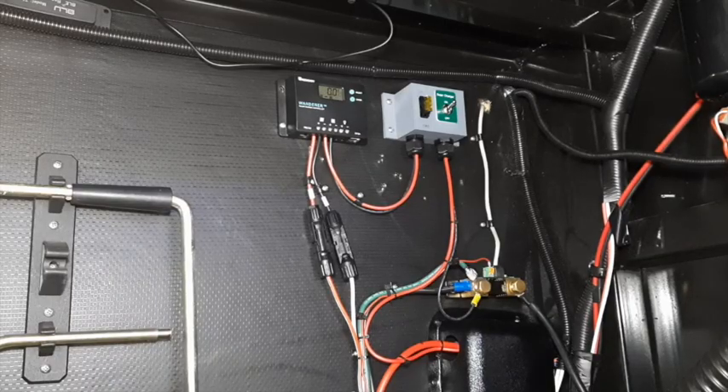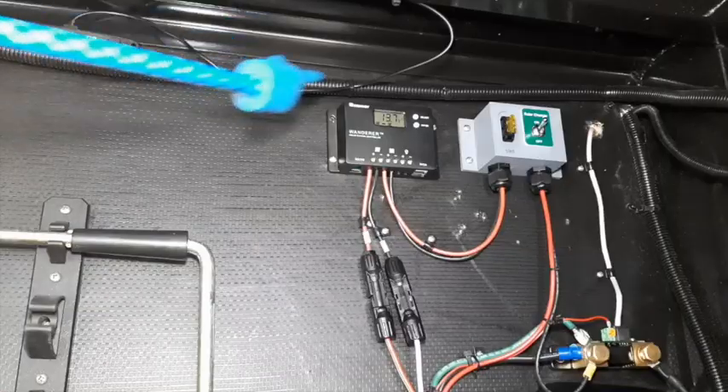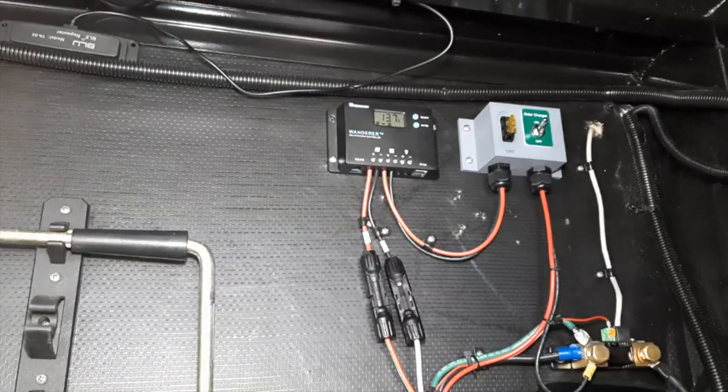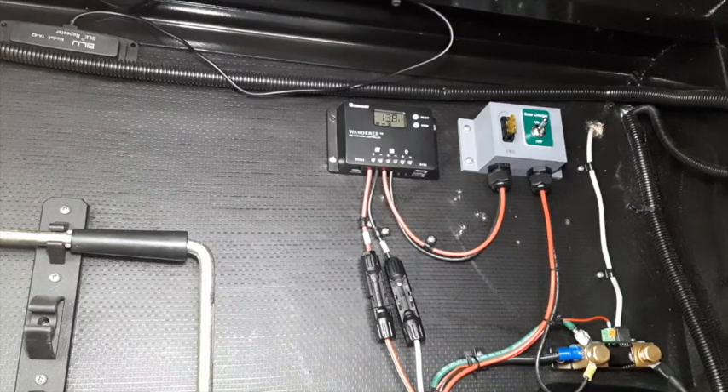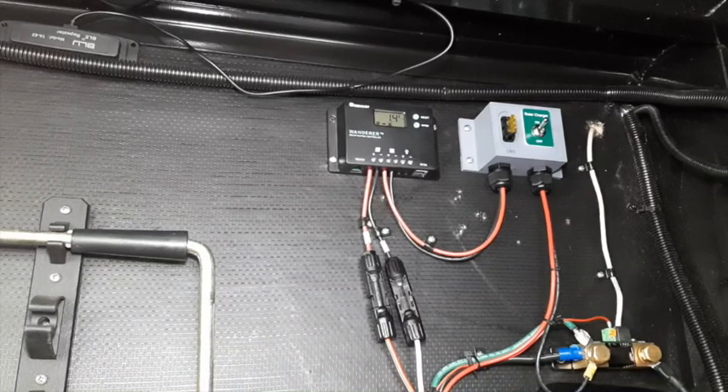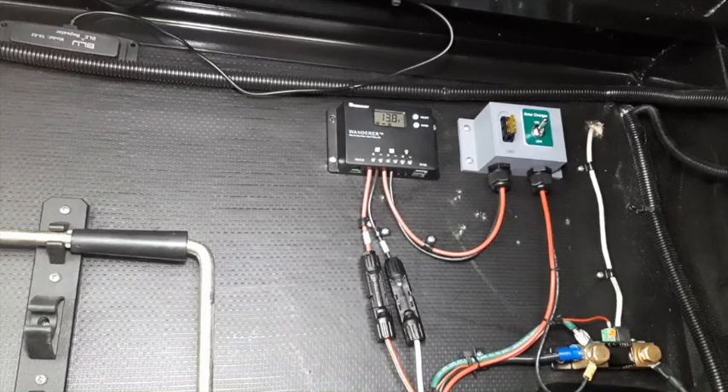I have now installed the Renogy Wanderer inside of the RV next to the battery, and I have 13.7 volts on the battery, which is okay since the battery is in operation and the charger is in absorption or normal mode. The Voyager charge controller at the solar panel has been disconnected and it remains there so that I can use the panel for standalone operation if needed. If you like the solar video series, please subscribe to my channel. I also have over 500 RV project-oriented videos on my website. This wraps up part two of video three — next up is video four where I compare PWM to MPPT charge controllers.